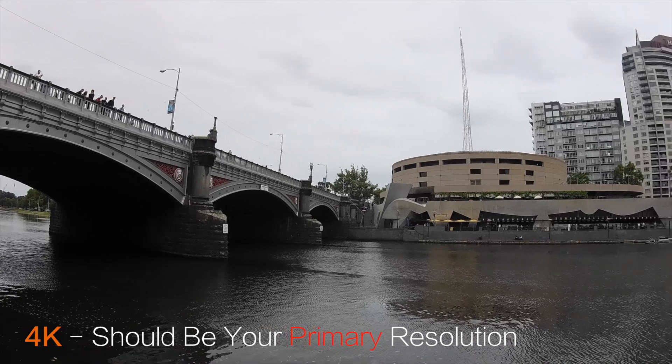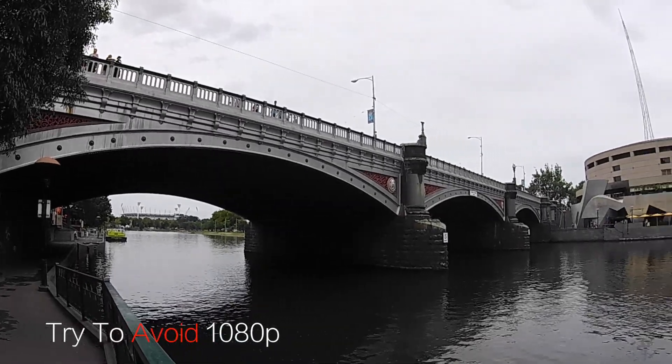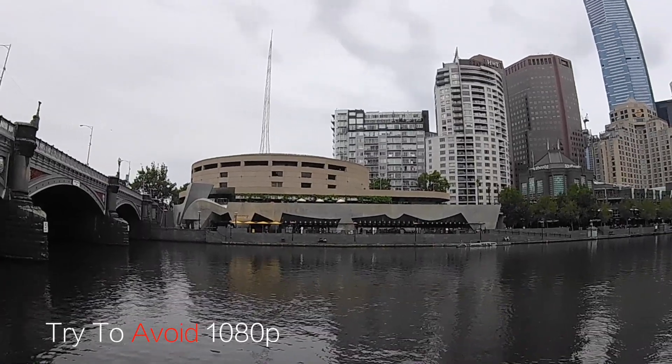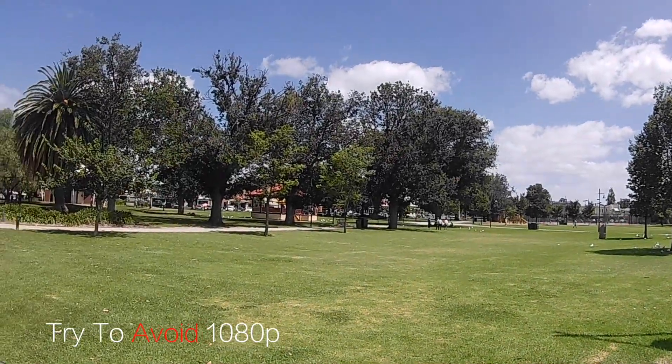Something I want to bring up is that although it shoots in true 4K, it does not really have sharp 1080p full HD footage — it kind of looks like it's interpolated or upscaled. This is why I recommend that if you're planning to buy the Explorer 3, you shoot in 4K as your primary shooting resolution.